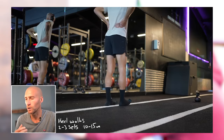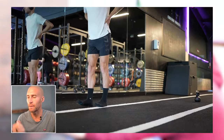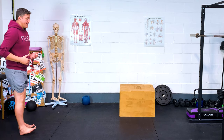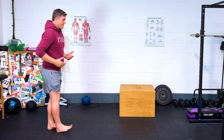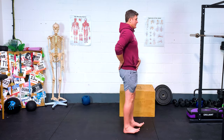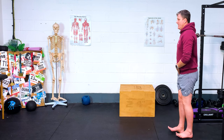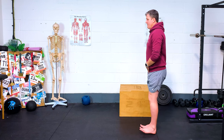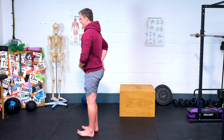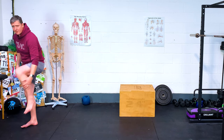Now moving into heel walks, where the toes are pulled up towards the shins and you're walking on the heels. Keep the body up nice and tall — this is perfect for the shin muscles. Pulling toes up to shins, keeping those legs straight, trying to hold myself upright. This is really a balance challenge as much as anything else. I'm already feeling some burning down the front of the shin.